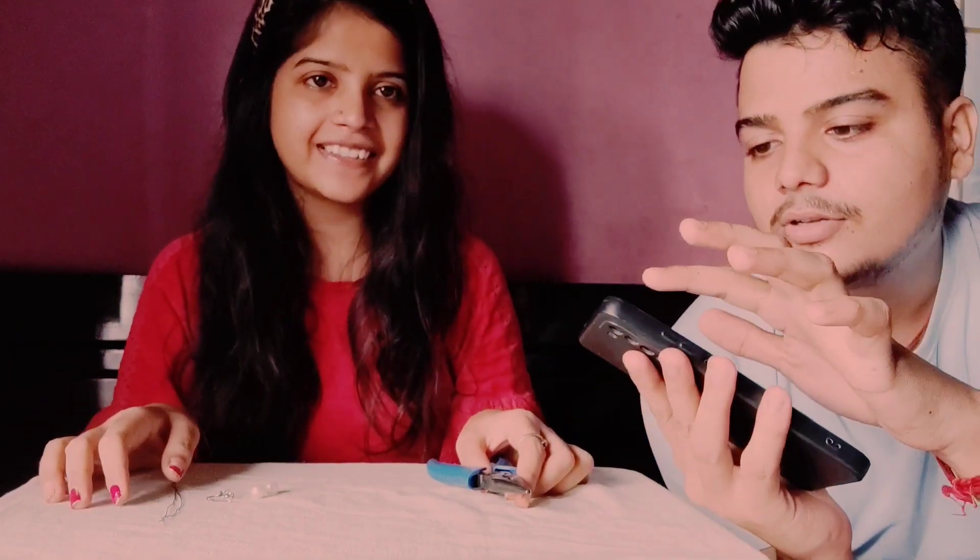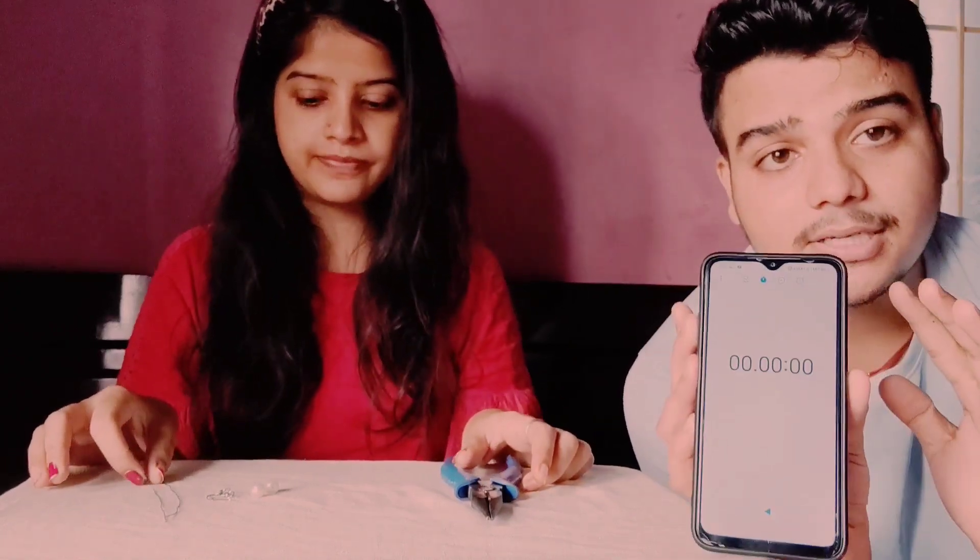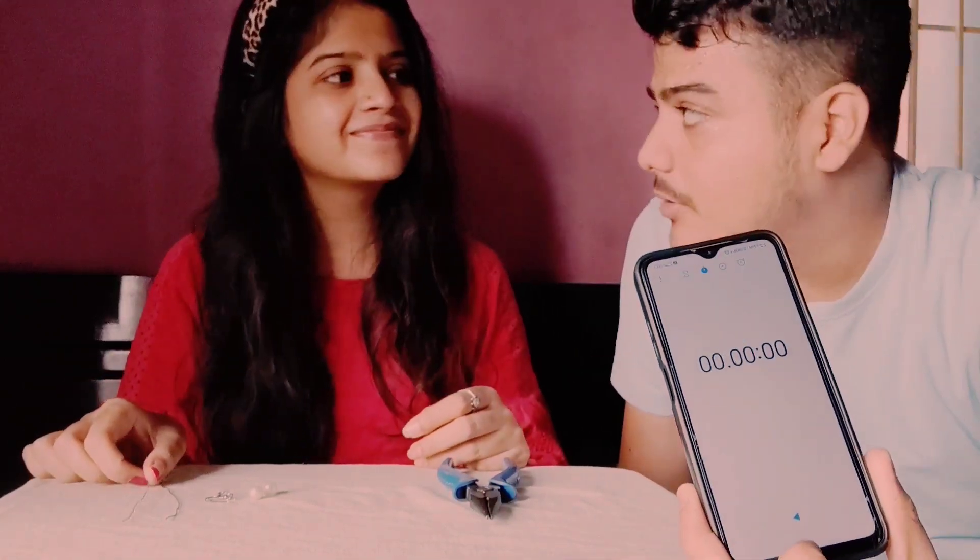Look at this — we put the stopwatch. Now the timing will start. So guys, ready? Are you ready? I am starting. Yes! So guys, I will start with 1-2-3. Start!